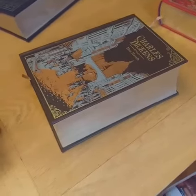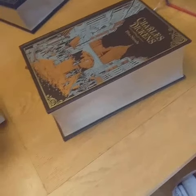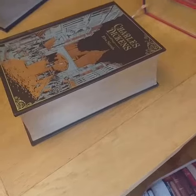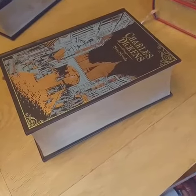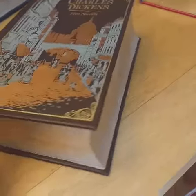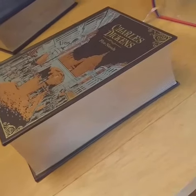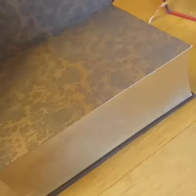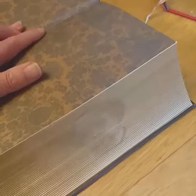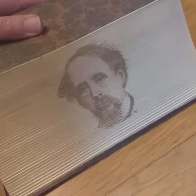I'd just like to show you three books that I've done with hidden foredge paintings. The first one is a Charles Dickens five-novel omnibus, and you can see that the edges are gilded in gold. When shut, you can't see a picture, but if I open the book and move it backwards so it's at 45 degrees, a hidden picture of Charles Dickens appears.